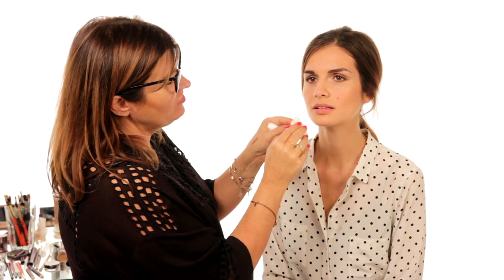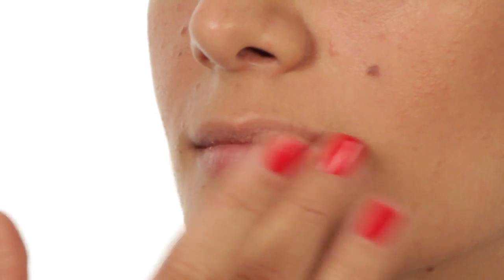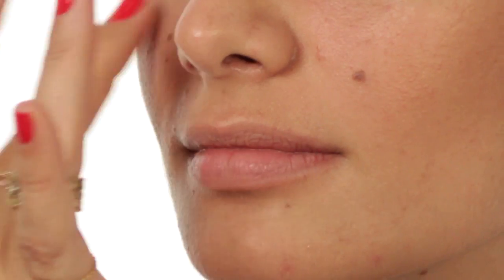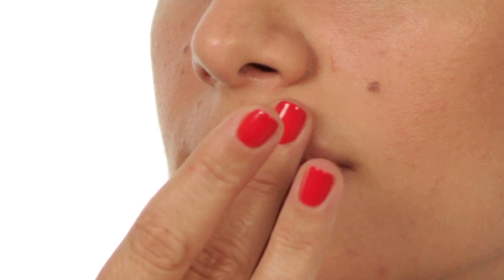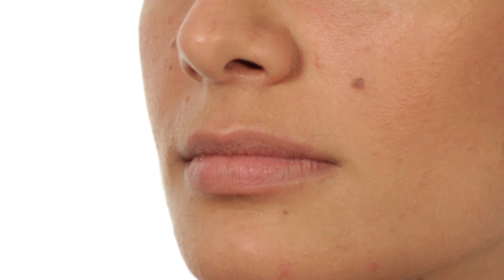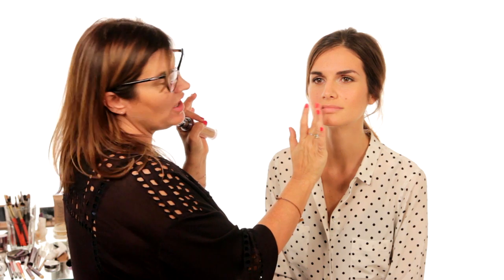I'm going to take this now from day to night — you've got five minutes to get ready to go to a party. If you've got any lipstick on, remove it with your foundation, because this is a buildable foundation — you can build it up where you need it. Apply foundation to the lip to kill any natural color, because if you kill the natural pink in your lips you'll always get a truer color from the bullet.